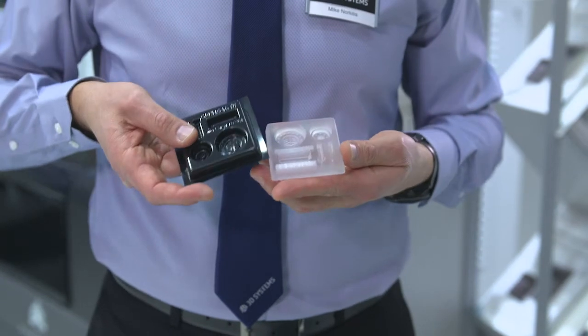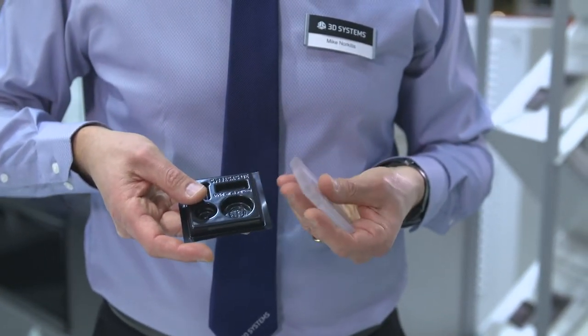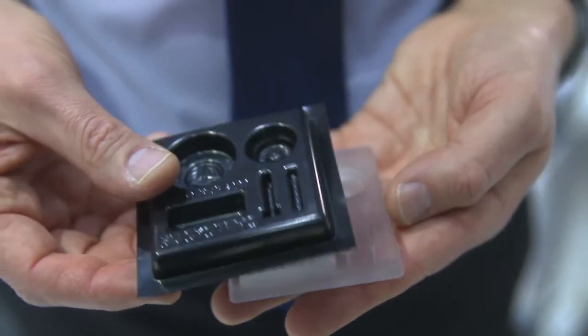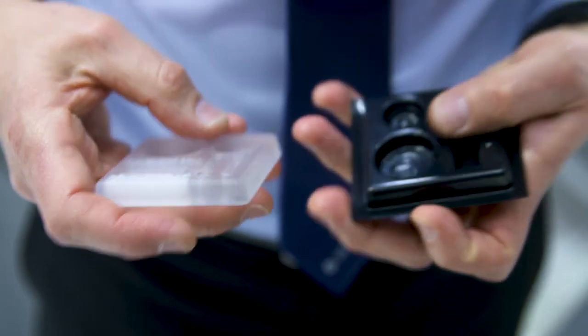The HT90 material is also a good fit for thermoforming dies. The combination of this material with our hands-free melt away support allows for the creation of very fine apertures and highly detailed contours with no blemishes. The high temperature resistance of HT90 allows for extended repeated cycling of the 3D printed tool.